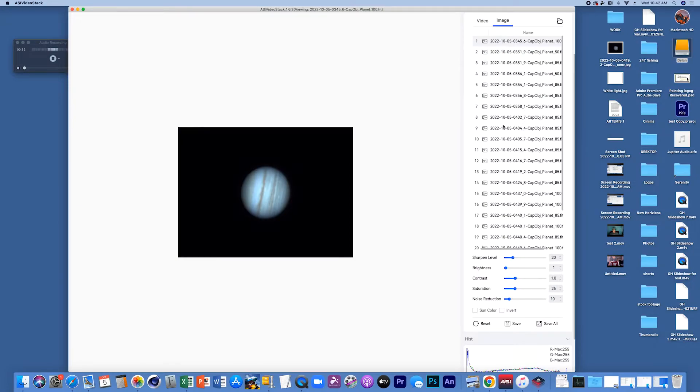All the videos have successfully stacked and we are in the editing portion now. What we have right here are different things we can do to this image. If we want to pull more detail out, we can pull up the sharpen level — and as you see, it just sharpens the planet and we can get a lot more detail out of that.